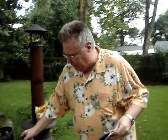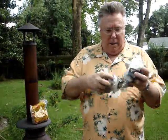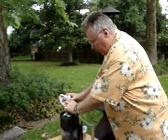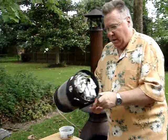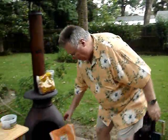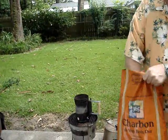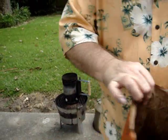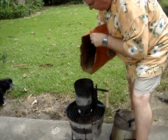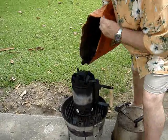Believe it or not, you're going to start your fire with just a piece of newspaper. Turn the chimney upside down, take a piece of newspaper, tear it in half, and wad them up gently — you don't want to make them in a tight ball, you want them loose. Just stick them in the bottom, turn it over, and set it on your grill. Next add your charcoal. We use real hardwood charcoal — this is actually real wood, not those briquettes you're used to seeing. Fill the chimney all the way to the top and it's ready for lighting.